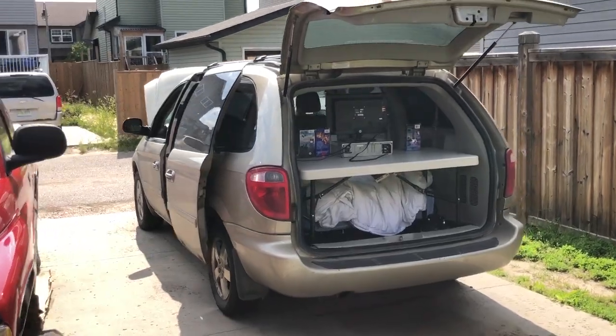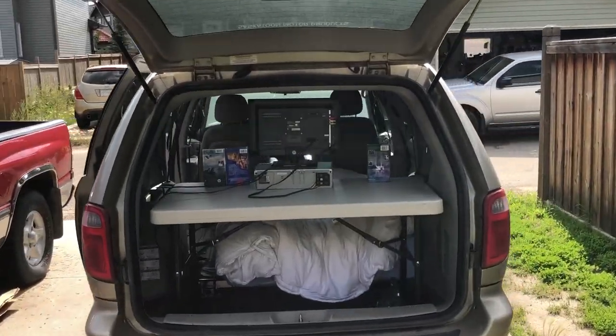I'm a tall guy, so the height was just perfect for my feet to go under the table. For AC, we had a power site, so I just plugged in using a long extension cord.